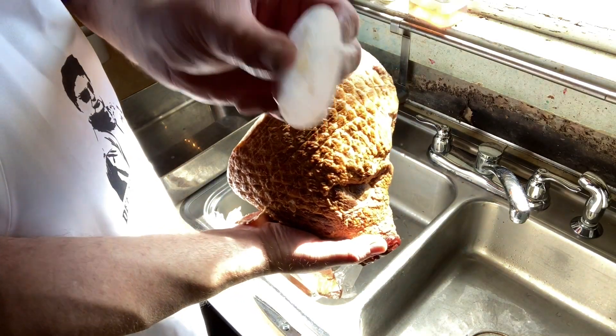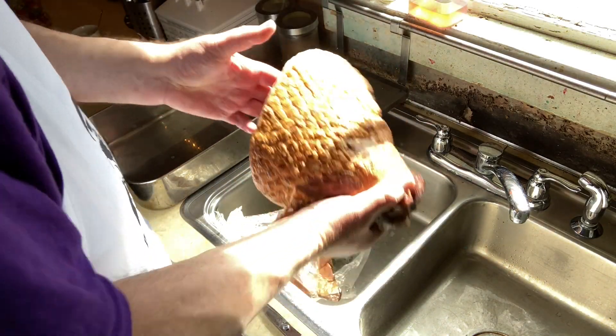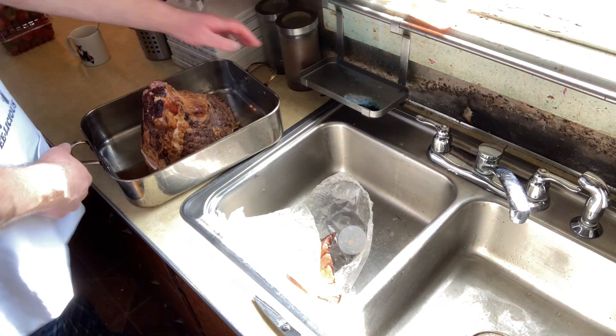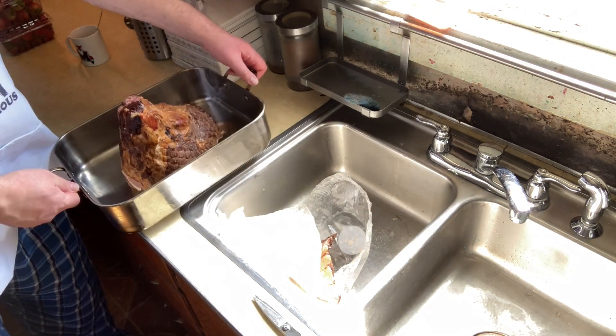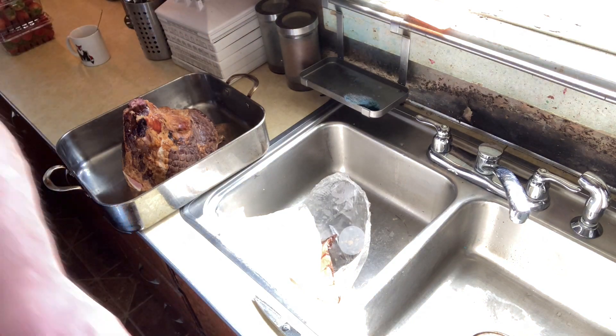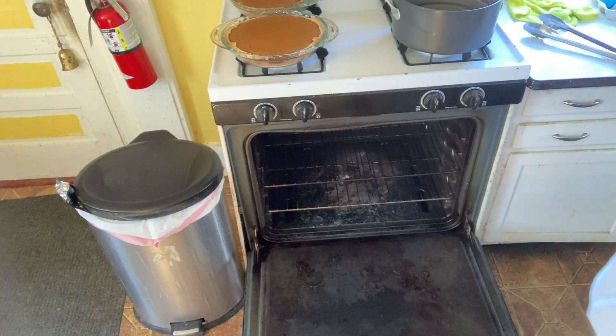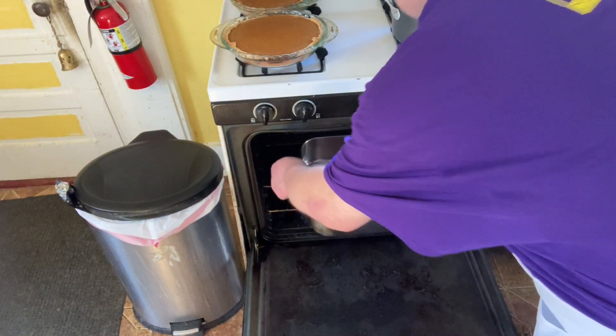Remove your ham and make sure you remove the plastic ring that's over the bottom of the bone of your spiral ham. Then place your spiral ham in your roasting pan with the large end down. Place your ham in your oven set for 250 degrees.